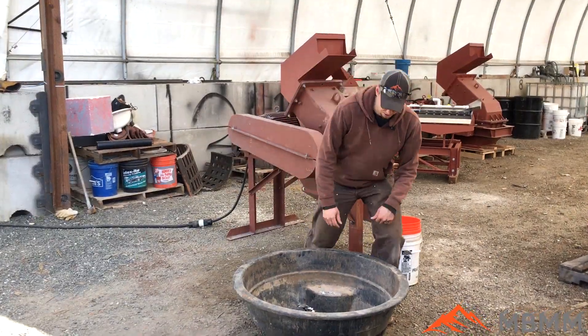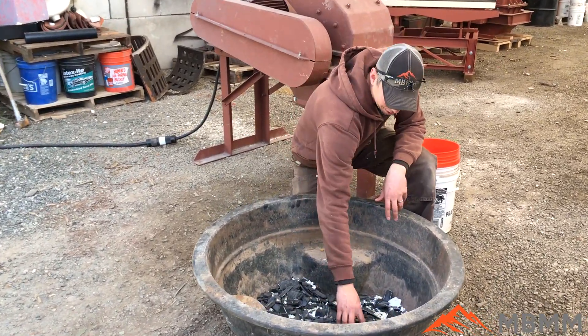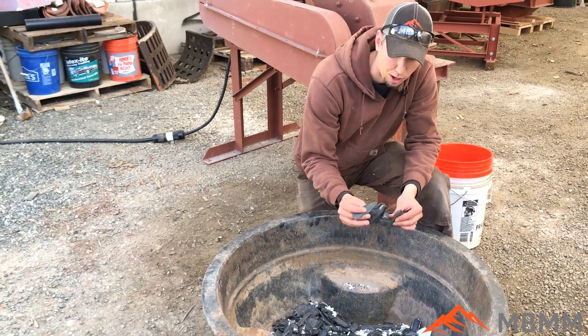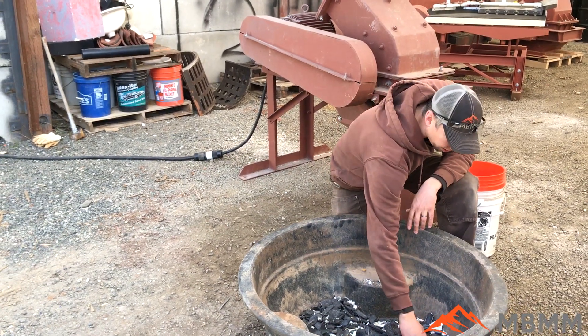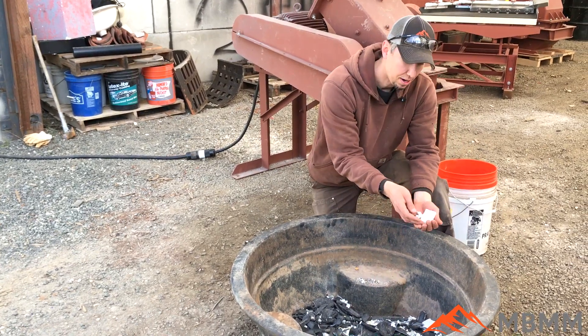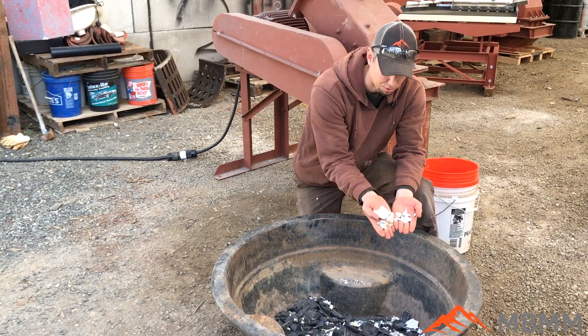So here's the results from our test. I'm not a plastics guy, so correct me if I'm wrong, but I think the black stuff is ABS, and it was actually quite a bit harder and came out in larger chunks. But there were a few pieces of, I think, PVC, and it seemed like that was really brittle — it just broke up really fast and came through in a lot smaller pieces.